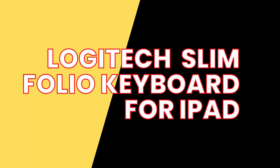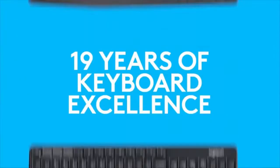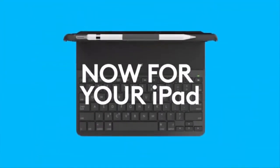Hey guys, welcome to my channel Gadgets Review Chart. Today I introduce the Logitech Slim Folio with Integrated Bluetooth Keyboard for iPad. Let's start.